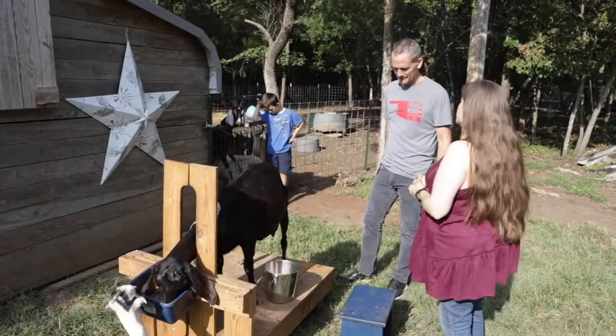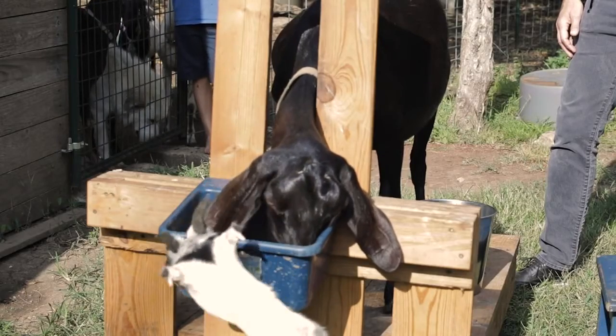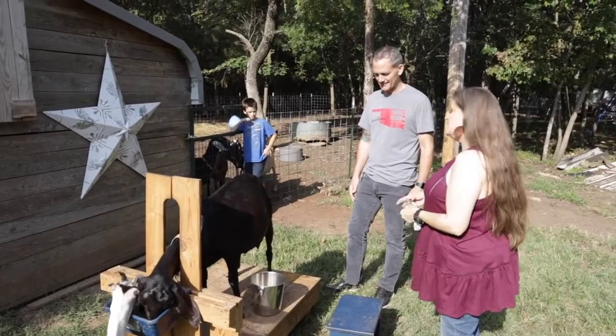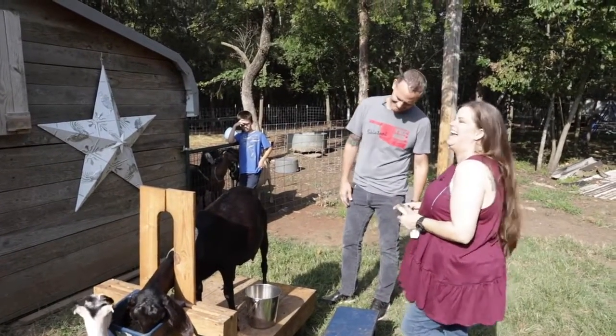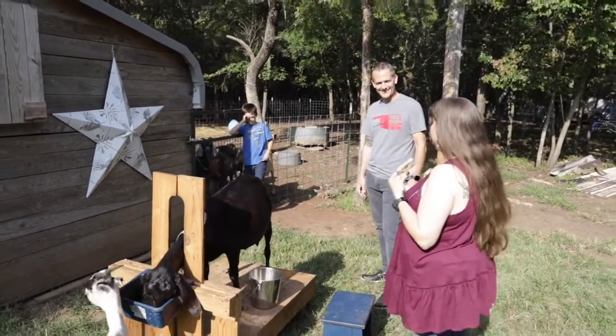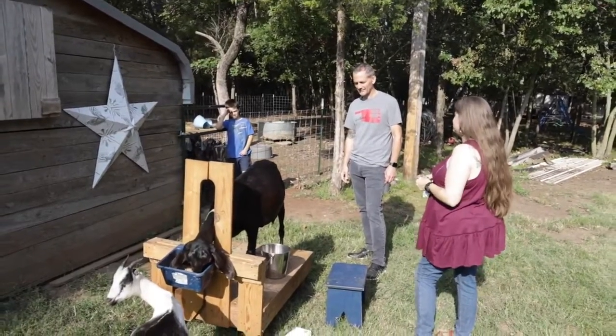We don't pull our babies away from their mamas. Our mamas wean their own babies. Goats are like humans — it's supply and demand. So we feed them really, really well, spoil them, and they give us not only milk for our use but they still have tons left over for their babies.